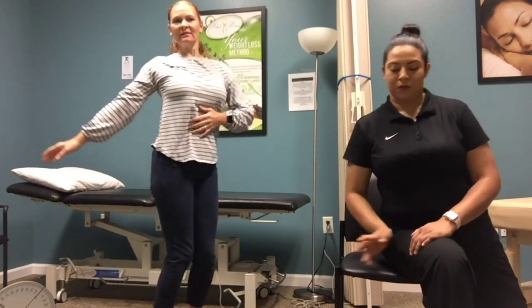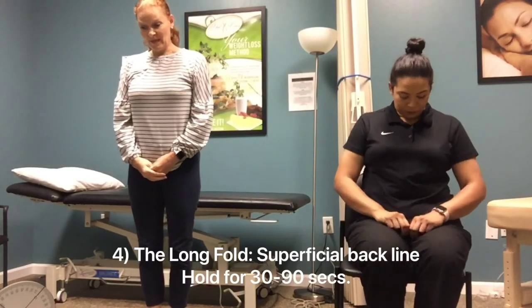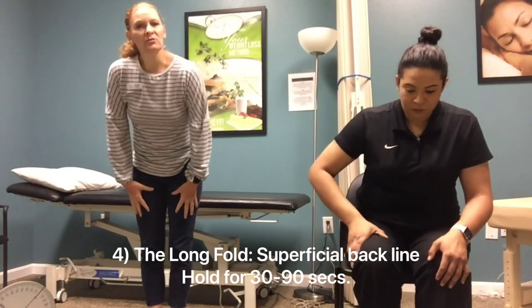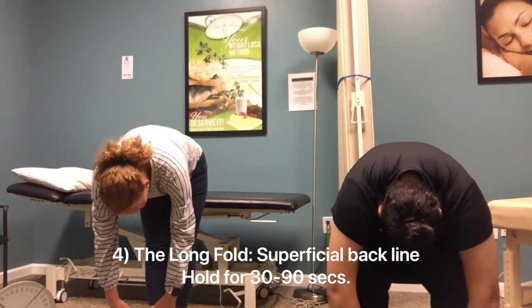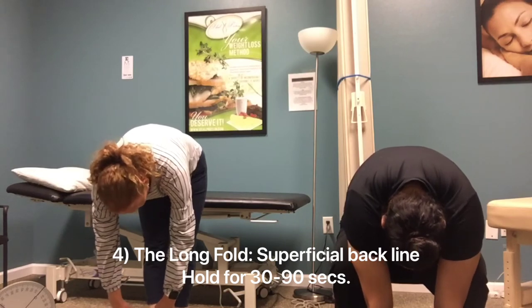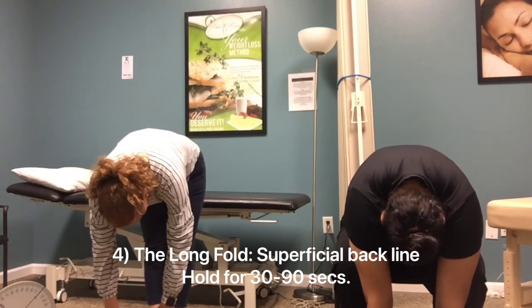The fourth pose is the Long Fold, and that one is just for your superficial back line. All you're going to do is just relax forward as far as you can. Here you're getting the entire back myofascial line, which goes all the way from your ankles up to the head. Just hold it there.